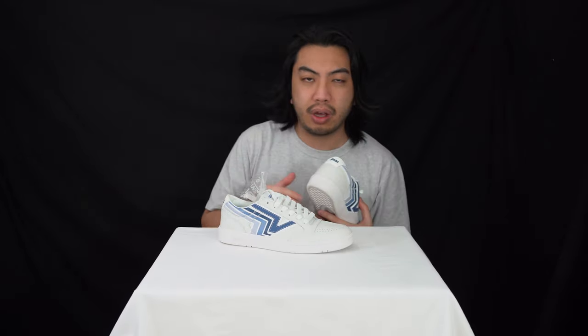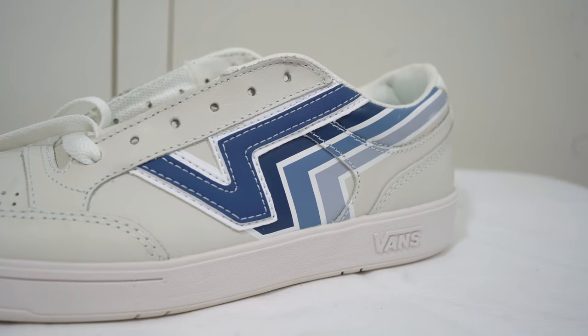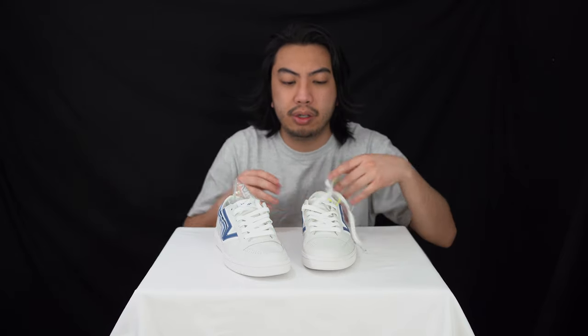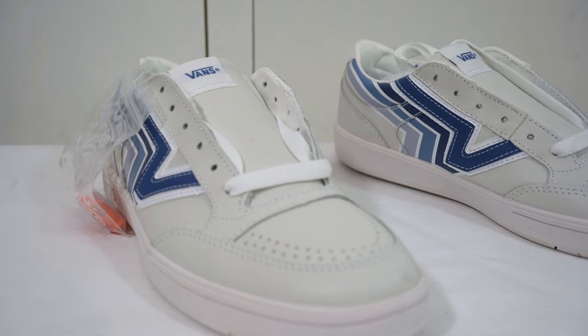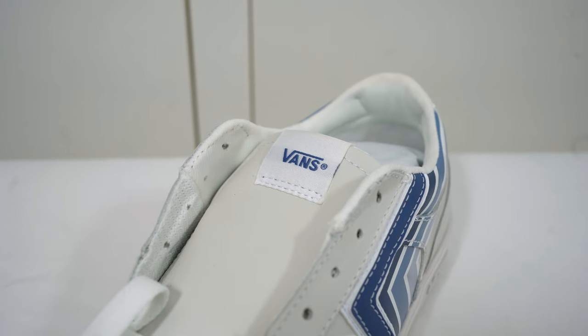Moving on to the highlights of these sneakers — on both the medial and lateral sides you've got the Flying V logo, which is Vans' other logo found on various sneakers. Moving along to the toe box area, there are some perforations for a little breathability. Going along to the lacing system, it's a normal lacing system. The tongue is quite nicely padded and you've got the Vans logo at the top.